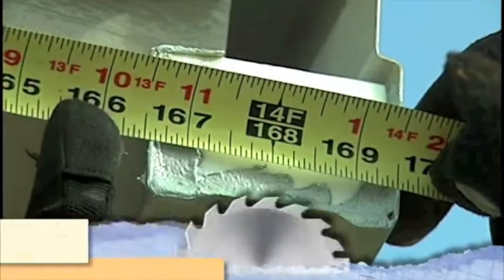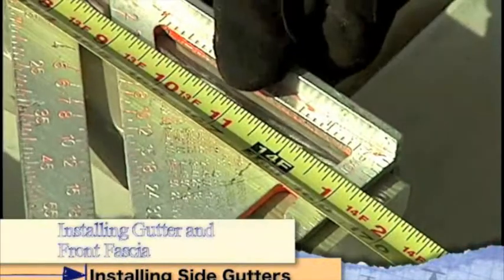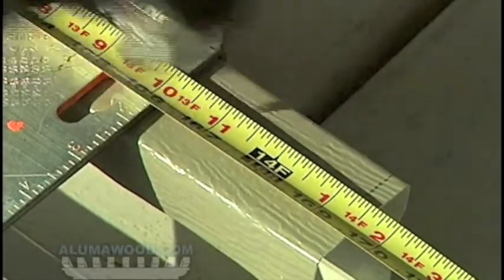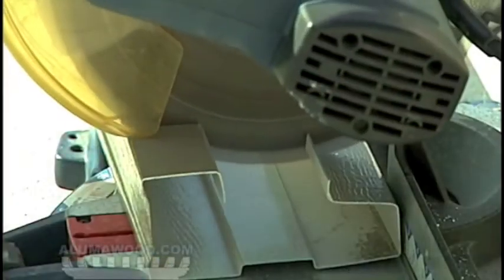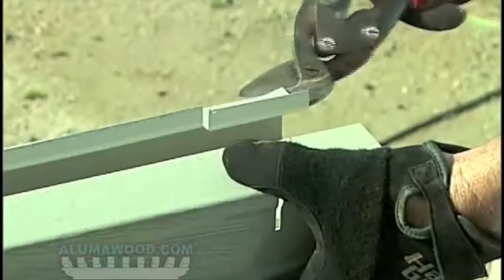Measure from the house to the outside of the front gutter. Save this measurement as you will need it again for the side fascia. Subtract one quarter inch and transfer this mark to the side gutter. Make another mark back three inches. Cut the gutter to length and then notch the side gutter where it will meet with the front gutter.